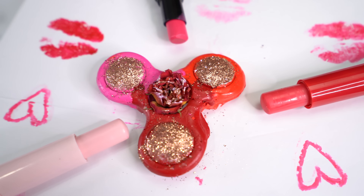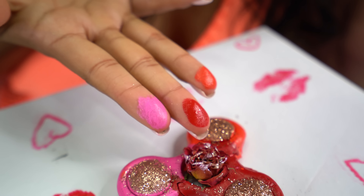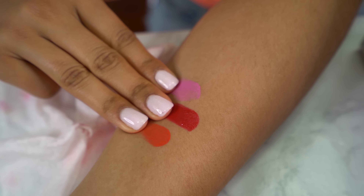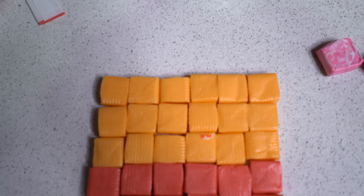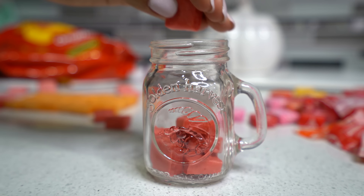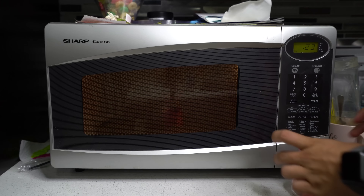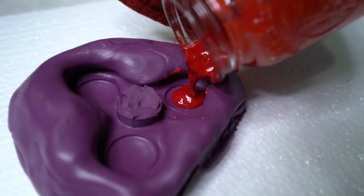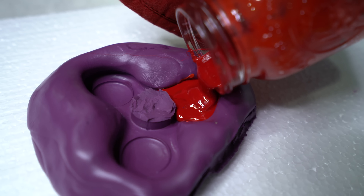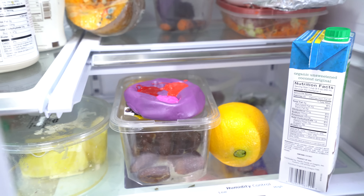This very first fidget spinner we're gonna be making is out of candy and makeup — the best of both worlds. You're gonna start off by using any candy; I'm going to use Starburst. Basically just dump them into a little container and add all of your pigmented lipsticks. Then pop this in the microwave for about 30 seconds or until it's nice and melted, then pour your colors into the mold and refrigerate it for about 15 minutes or until it becomes a solid.